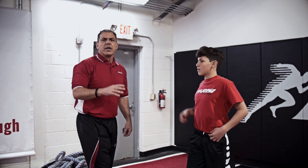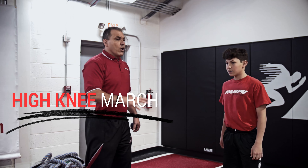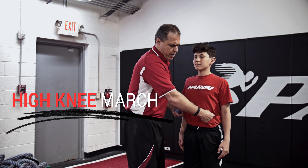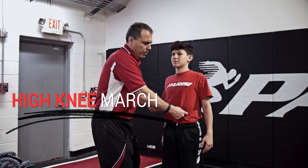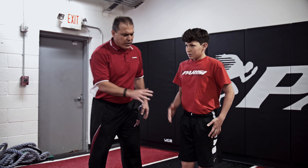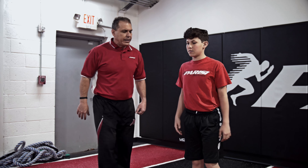So Dan, one of the things we're going to do is a simple high knee march. When we perform a high knee march, Dan's going to keep a strong neutral spine and stiffen his core — if I prod him in the obliques I want it to be stiff. He's going to use a relaxed arm action but really focus on bringing the knee up past his belt buckle.